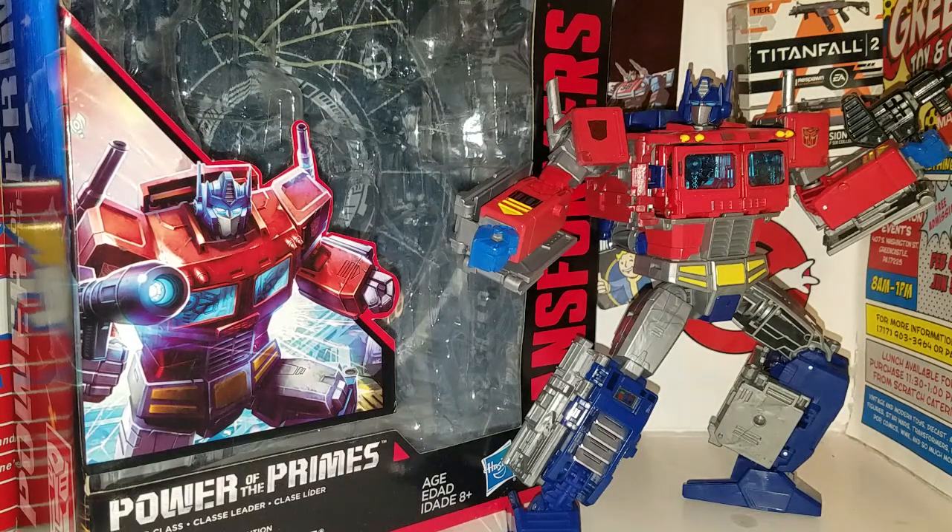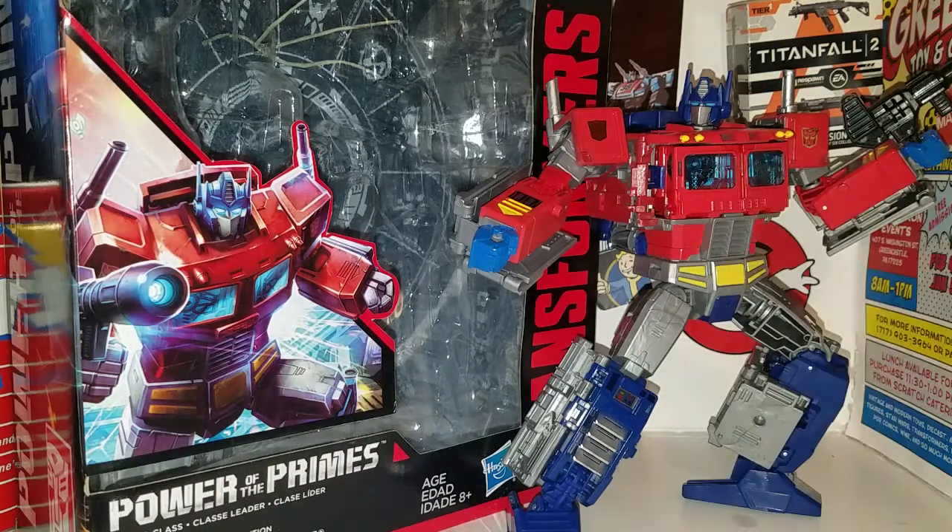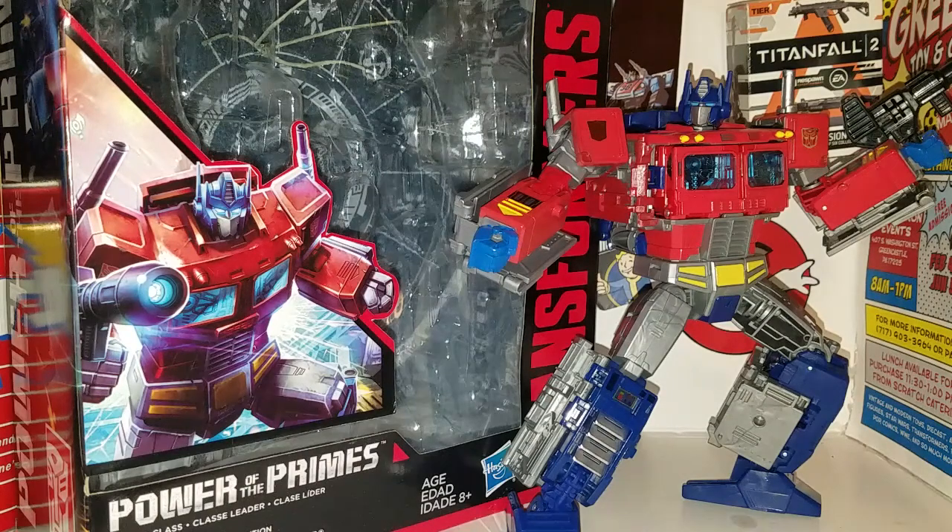What is up guys, I am back with another Power of the Primes review. Today we are taking a look at the new Power of the Primes leader class Optimus Prime. First and foremost, I just want to let you guys know I did upgrade him paint-wise, so I'll show you throughout the review what I did. I want to thank my good friend Greg Monroe for sending me this figure — thank you dude, you rock, very well appreciated.